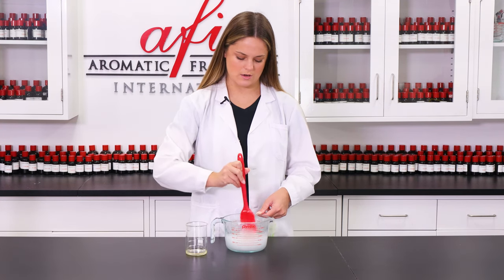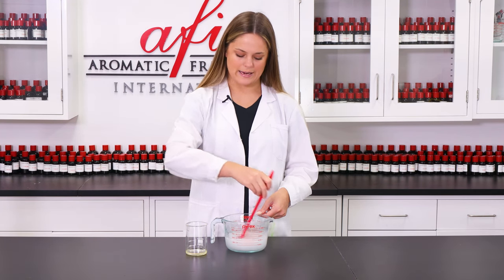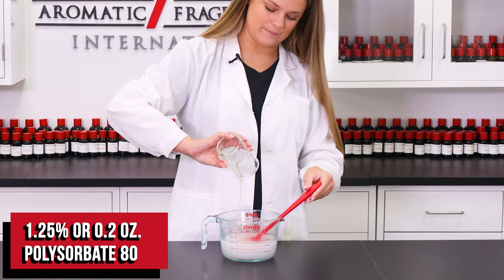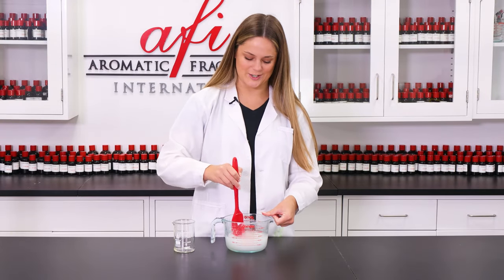Once you've given this a nice, quick and thorough stir, we're gonna add in our next ingredient, which is our polysorbate. And of course, keep stirring.